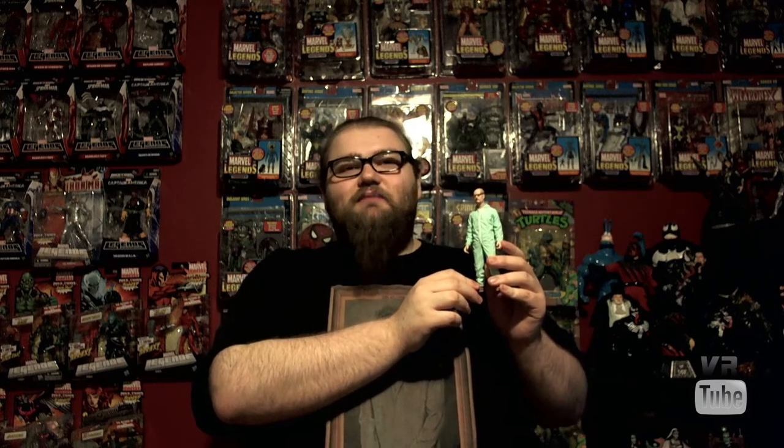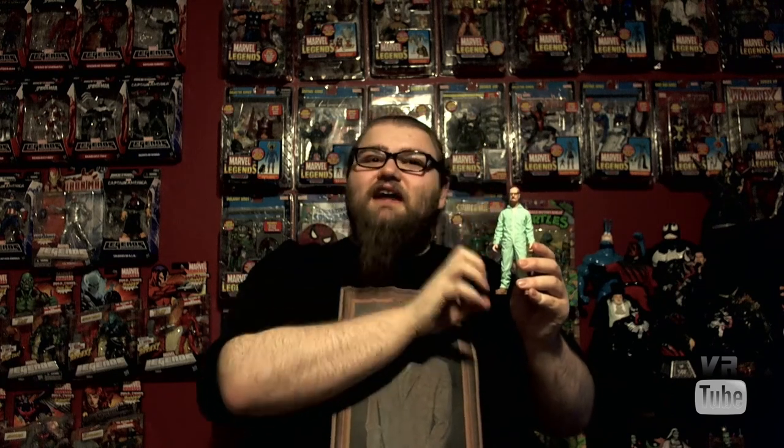Unfortunately, Mezco decided to put no articulation into these figures whatsoever, which is very strange. I know that Mezco knows what articulation is, because they have a very nice Hellboy line, and their Heroes line has some articulation in it and stuff, so I don't really know what's up with this. But this is essentially just a tiny plastic statue.